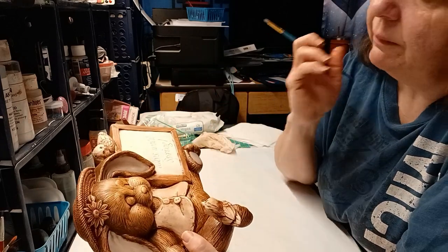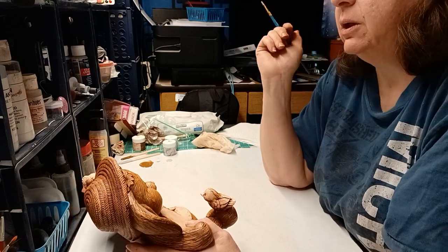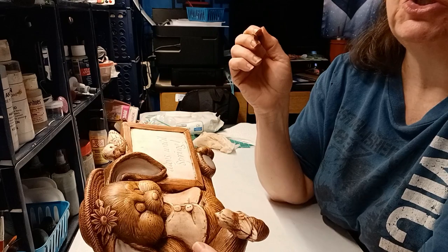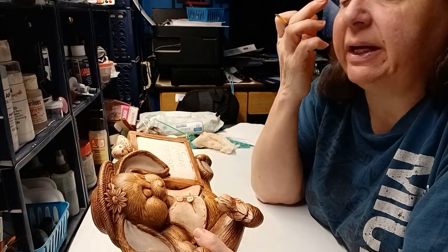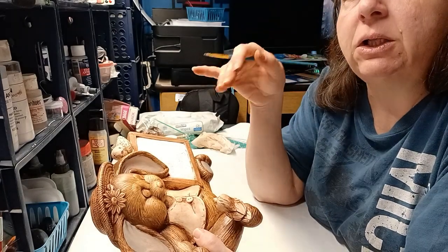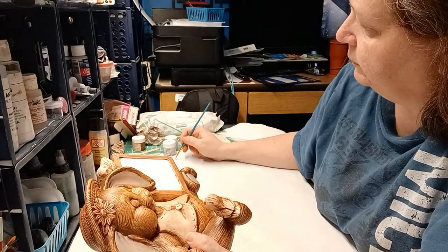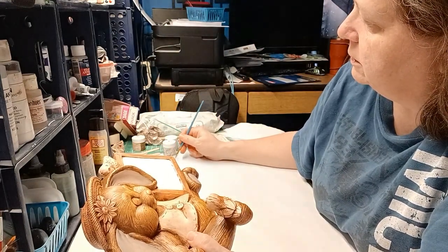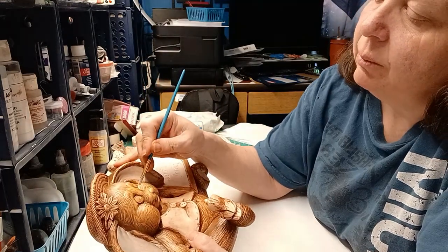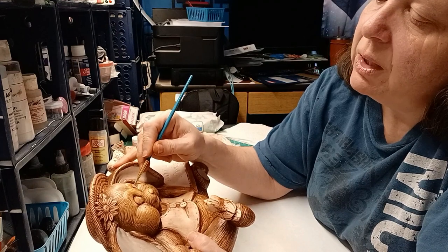I think mocha kind of has a silvery sheen to it. I've looked at some pictures of bunnies and there are these cute light brown bunnies that have around their eyes, nose, and paws a lighter shade that's almost white — so that's why I'm using the mocha. What I'm going to do is put some more mocha on my brush but then take it off to kind of dry brush.